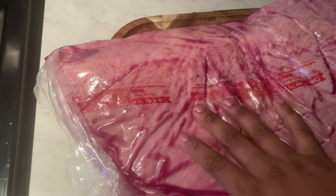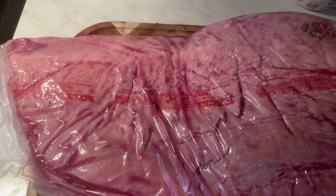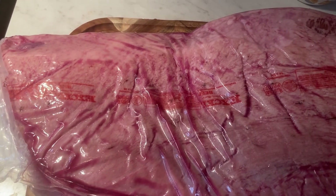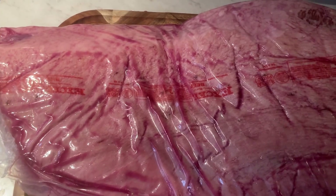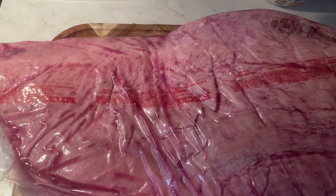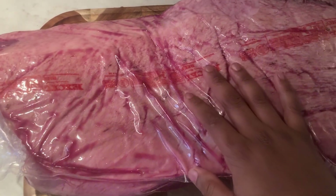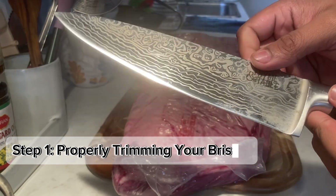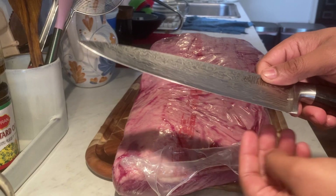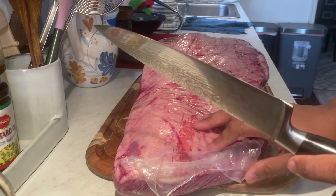I'm going to trim this now. It's been defrosting from my freezer for a few hours. I want to make sure it's nice and cold while I trim because the fat will be a lot easier to carve when cold. If we left the brisket sitting out longer, the fat would get mushy and wouldn't be easy to trim. The knife I'm using is a Diamond Table Damascus steel knife — it's treated me well over the last few years. I just finished sharpening it to ensure it's as sharp as possible.